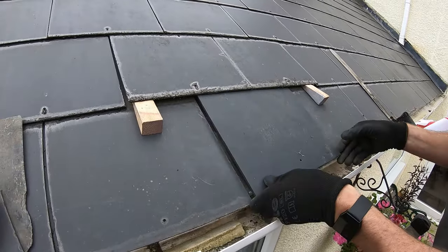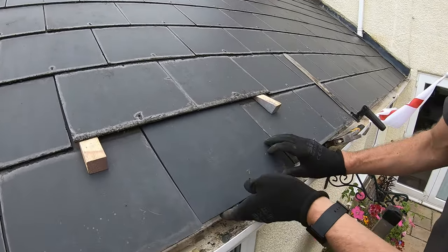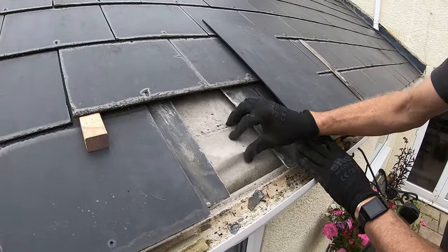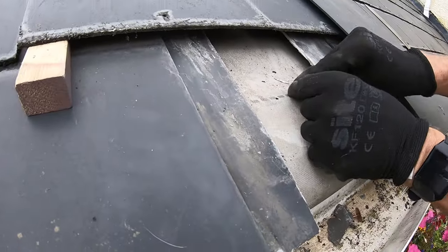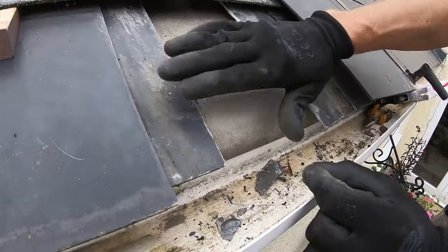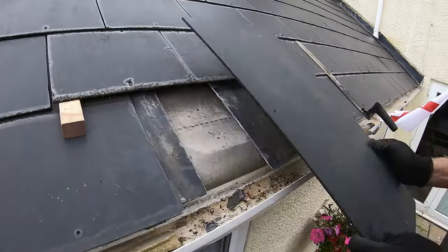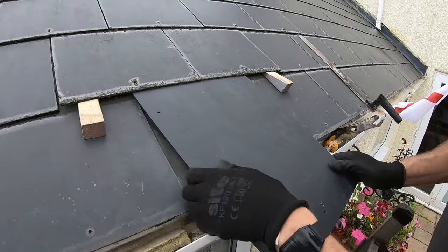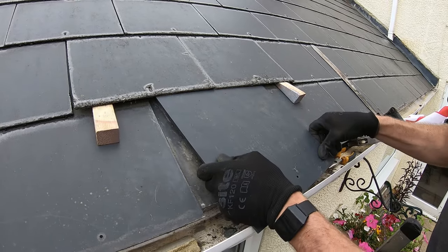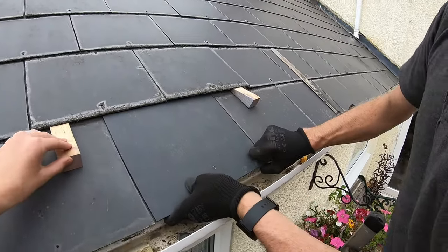Now I think there should have been an extra row of slates all the way along the bottom under there — doesn't quite look right how he's done it. Anyway, what we need to do next is secure this slate. There are different ways you can do it — you can fix a strap of lead or a wire, screw or nail it into the timber there, then bring it down, put the slate on top, and bend it around to hook around the bottom of the slate. I personally think that looks a little bit messy, so I'll show you how I do it. On the bottom one in the gutter it's not so bad, but when it's halfway up you can see them and they don't look too good.